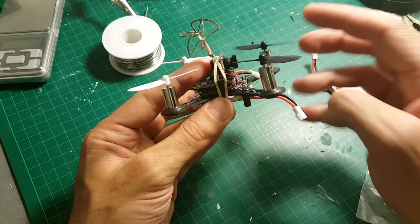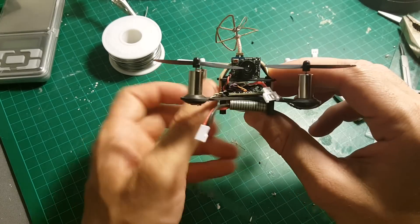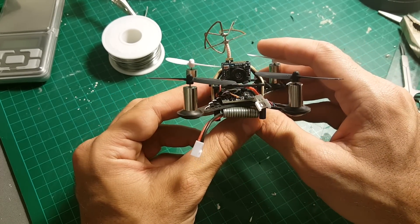The design is not very crash-proof, so be careful not to bend the antennas and try not to lose too many propellers because they are pretty loose. The next thing I'm going to do is fly it outdoors.